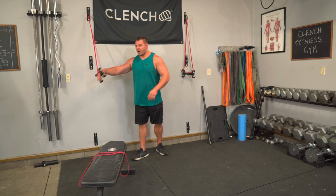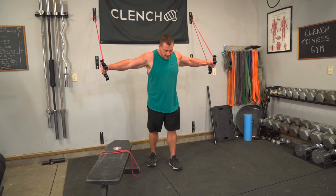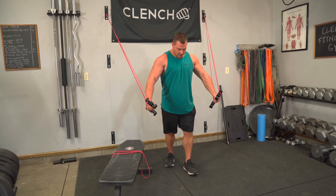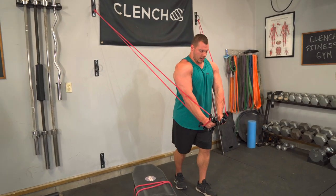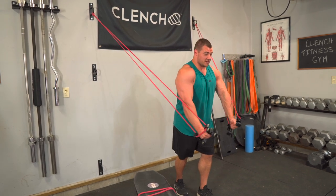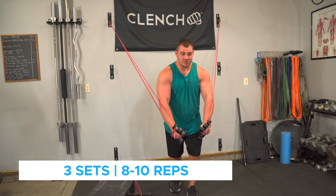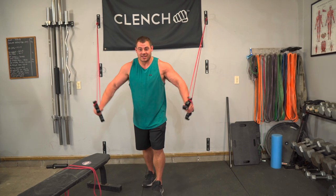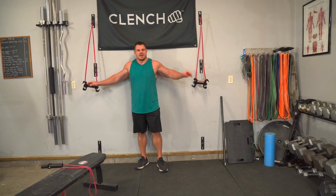Right after incline push-ups, jump into the high anchor fly — also targeting that mid to low chest. Same as before with the flies: step out, get tension. The high anchor is pulling us up, so we fly it down, sticking our chest out, nice big proud chest, squeezing at the bottom, driving those biceps into the side of our chest. Eight to 10 reps — set your resistance so that by the second and third superset you're quite fatigued and really struggling to get those eight reps out.